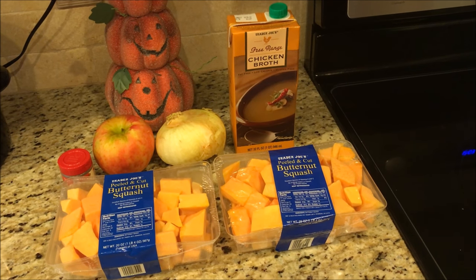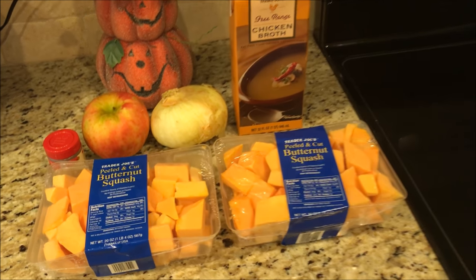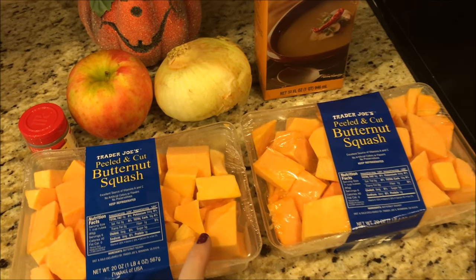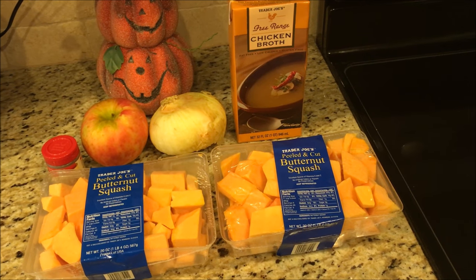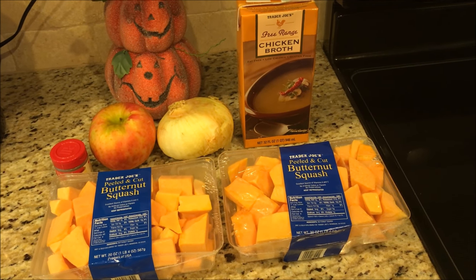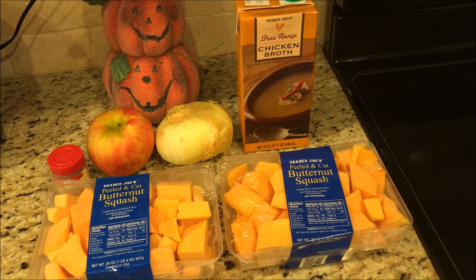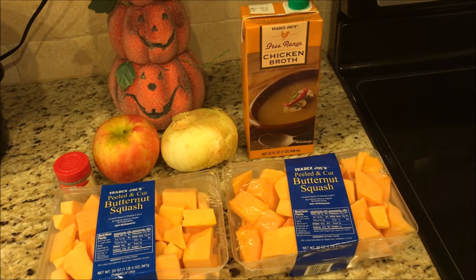I found out about this soup in my meeting two weeks ago and I knew I had to try it, so I totally cheated and I bought the peeled and cut butternut squash at Trader Joe's. You can buy a whole butternut squash — what my leader does is she pokes holes in it with a fork, puts it in the microwave for 10 minutes, then lets it cool, peels it, and cuts it.